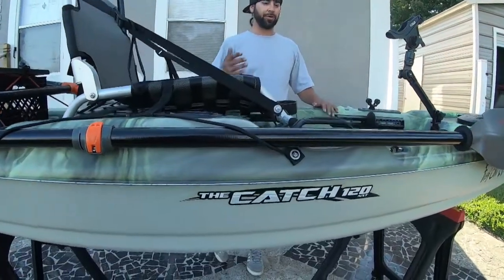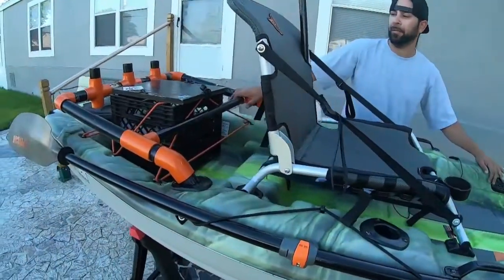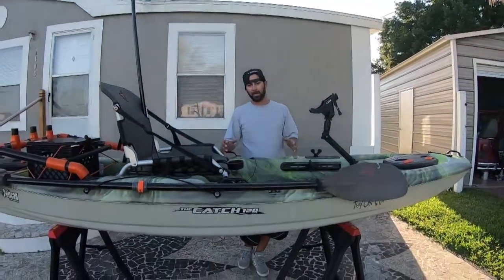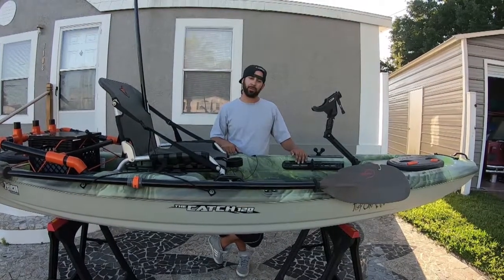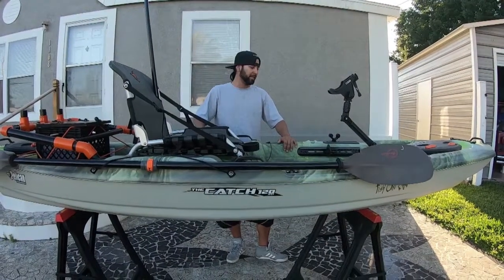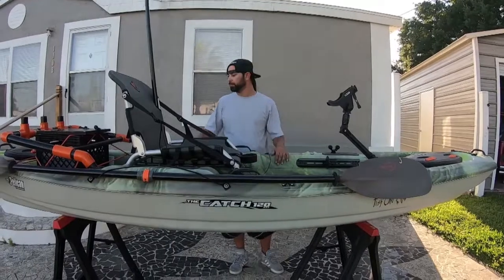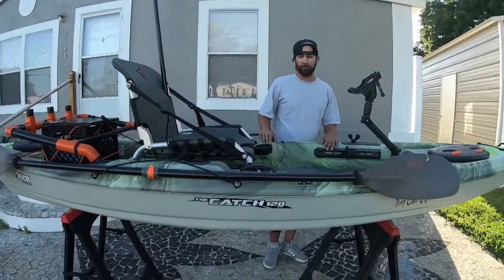I did some extra upgrades — the anchor trolley, the cup holder, the roto grips, the paddle keeper, and the PVC rod holders. I've had some fun with this kayak. It's a great kayak — not for a beginner, but if you're going intermediate kayaking this is a pretty decent kayak to start with, especially since it's light. I was able to put it on top of my Honda Civic. If you have any questions or comments, or want to ask how I did the PVC rack or the kayak crate, leave a comment below. Don't forget to hit the subscribe button, like, and turn on notifications so you don't miss any new videos.